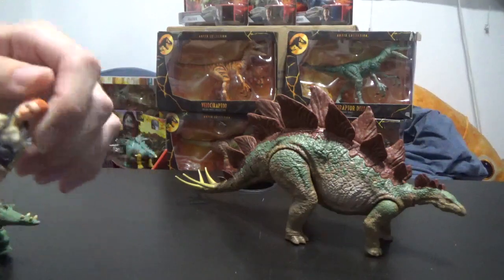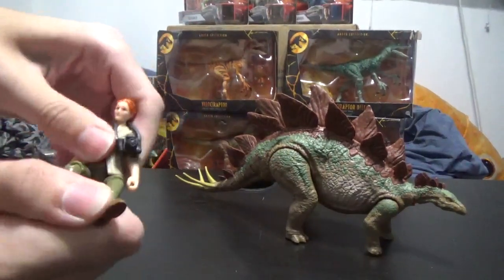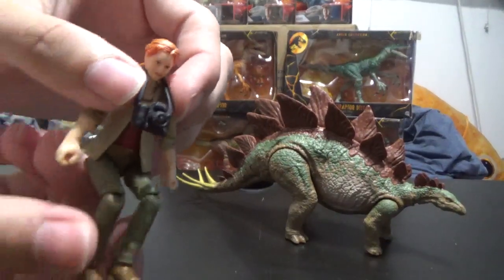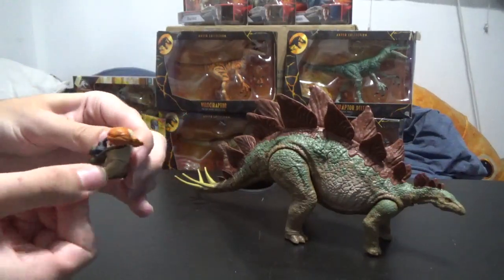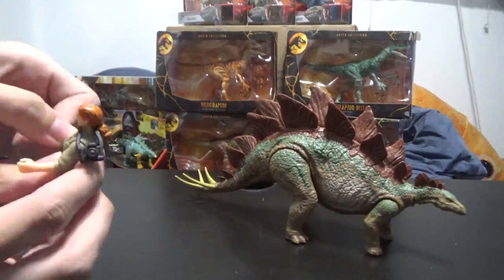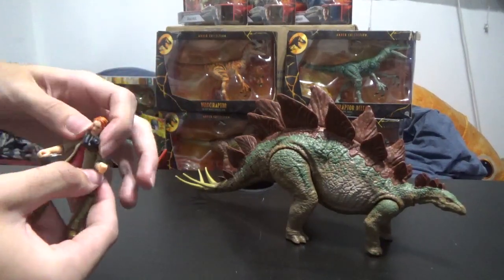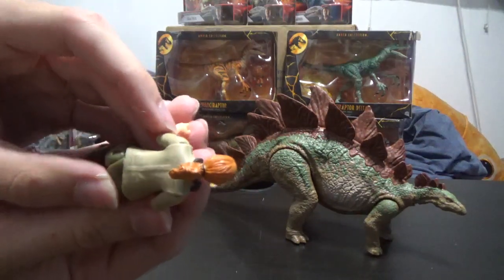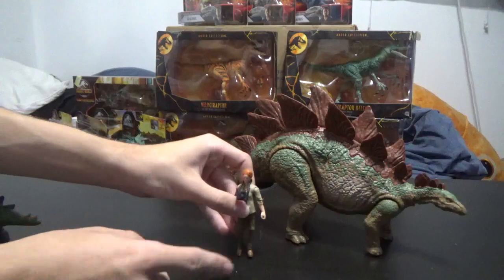Sarah is also pretty cool. She's got basic articulation — the knees bend, the legs bend, the feet are stuck in place. She comes with her little camera, similar to the old figure from I think 1997, so that's a cool little nod. She's got a necklace painted on there. Her little coat is movable so you can squish it around, and even her little hair tie is painted. Very quality figure with really nice details on her.